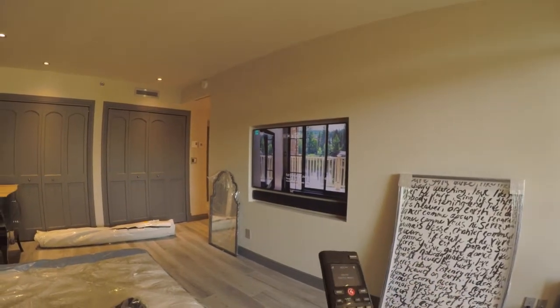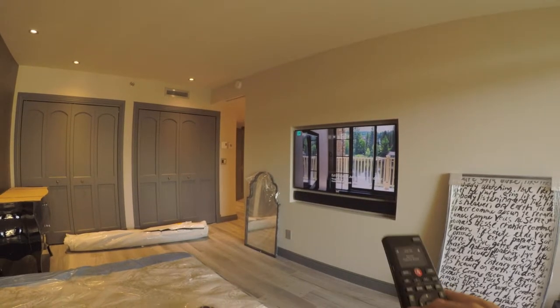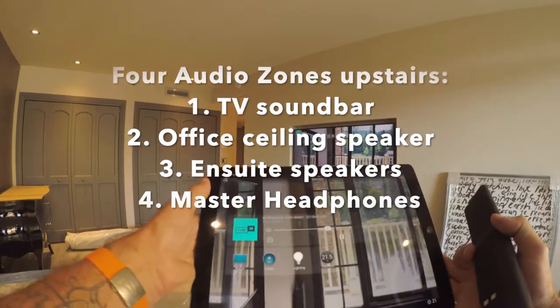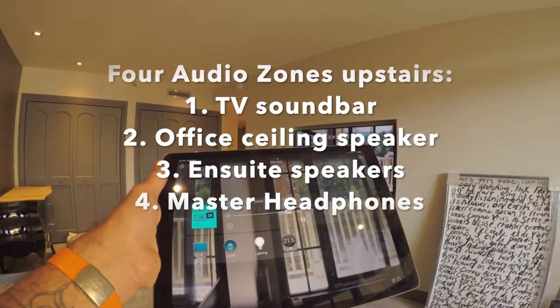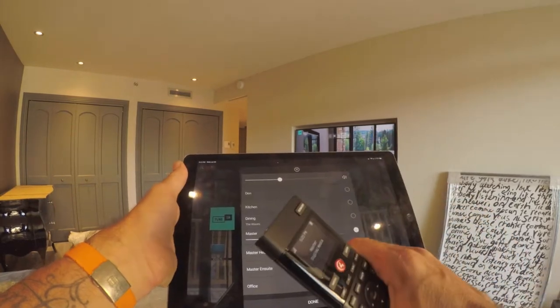So we've got three audio zones — actually four, sorry. Let me explain this. Let me go to the master suite. Right now we've got music playing, and let's do the grouping. I'm going to add a few more zones.